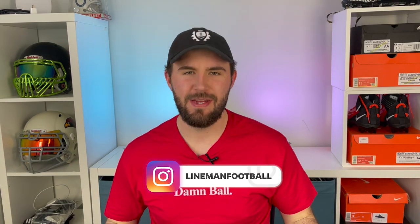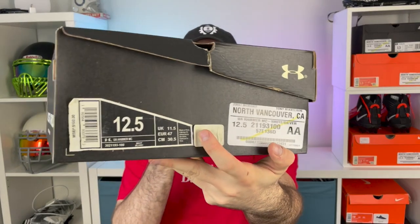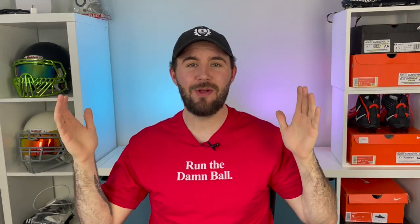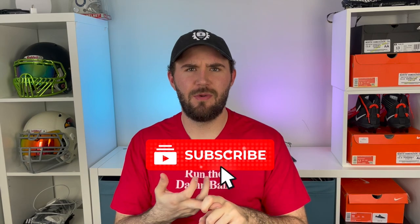Welcome back to another episode of Footballers. Today we're unboxing the Under Armour Hammer MC in white and silver. I've literally never even heard of these cleats before. When doing top lineman cleats, everyone thinks of Under Armour Highlights or the Nike Four Savage. A couple days ago I was scrolling through Eastbay's website, clicked on the lineman cleat section, and saw these at the bottom.